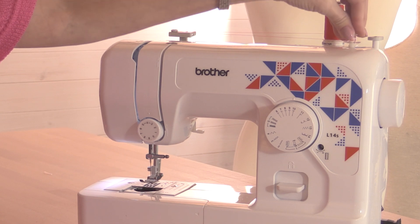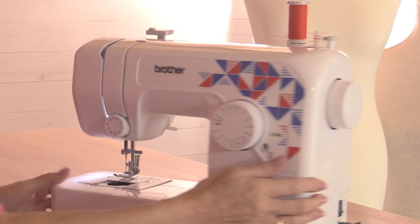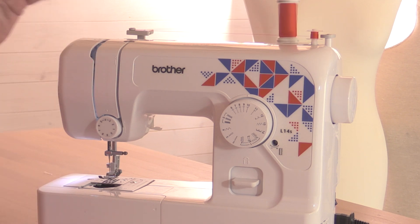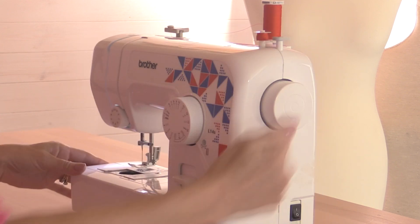Take the bobbin back over to the bobbin winder and push it on. There'll be a bar here that you flick over. Sometimes the bar comes to the bobbin, sometimes the bobbin goes to the bar. On some machines you'll also have to pull out the hand wheel slightly — have a look in your instructions and manual. Now when I put my foot on the foot pedal, the bobbin starts to spin around and you can see the thread filling up the bobbin. Just keep going until the bobbin's full. You can stop if you're only going to do a small project — you don't have to fill the whole bobbin. Most bobbins when they are full will automatically stop. Then cut that thread, pull back the bobbin winder, and if you pulled out the hand wheel, push it back in again.